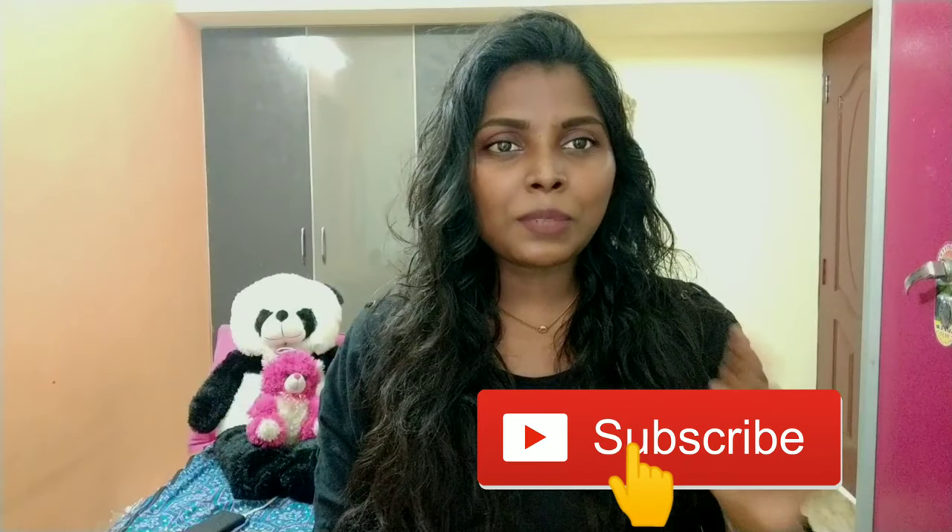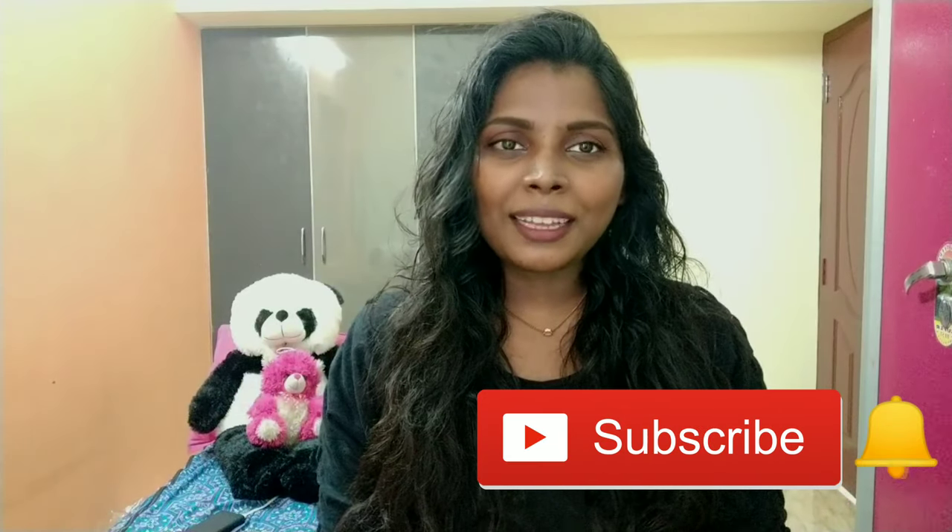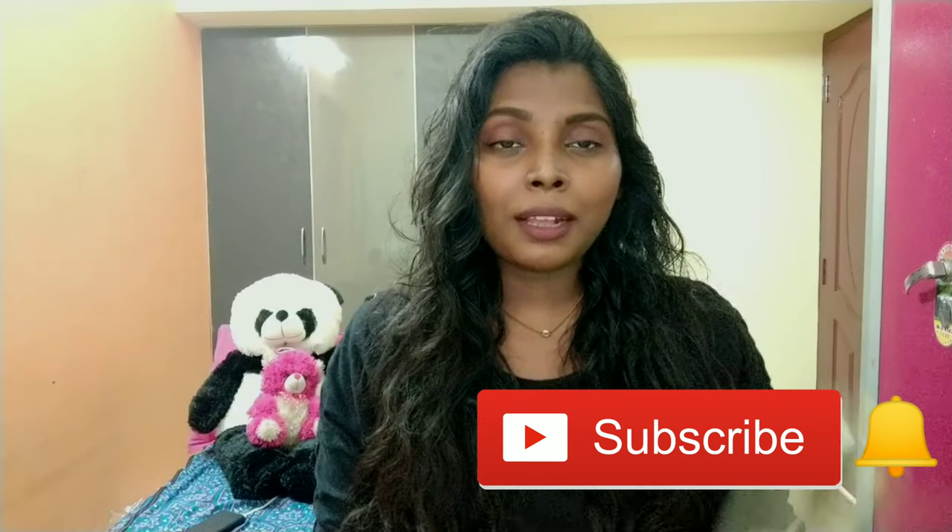That's it, guys. I hope you enjoyed this video. If you liked it, please like this video and share it. If you want to subscribe to my channel, press the subscribe button and the bell icon to get notifications. Take care of yourself. Bye!